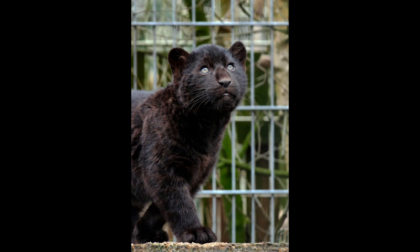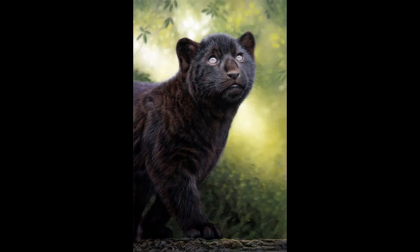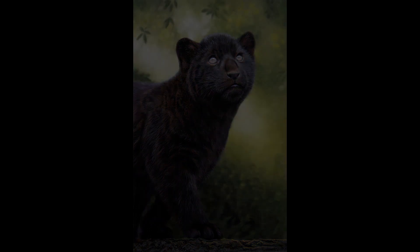Welcome back into the studio. This is my reference photo from wildlifereferencephotos.com — it's of a jaguar cub that I've recently done over on my Patreon channel. This is the reference photo, this is a look at the finished drawing, and you can see I changed it quite a bit. In this video I'm going to show you how I did the eyes and also a little bit of the fur technique as well.